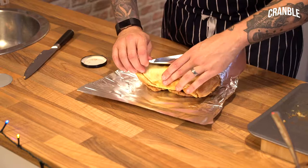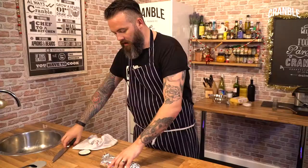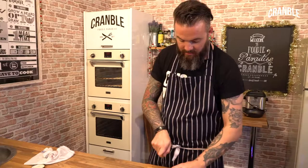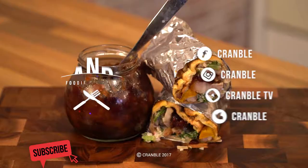You can pre-wrap these if you've got your family coming round, and then just heat them up when you want to eat them. Looks all right, smells awesome.